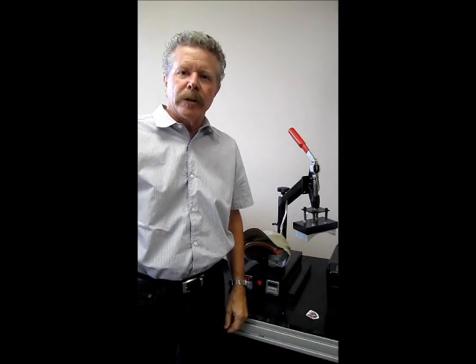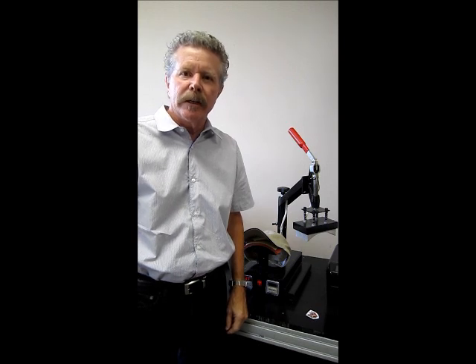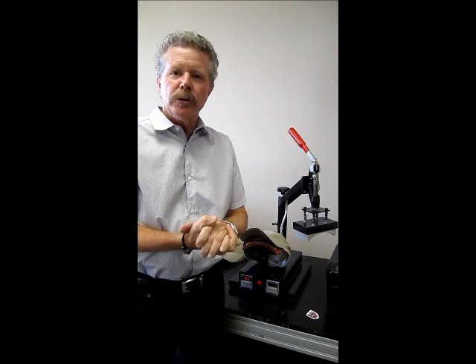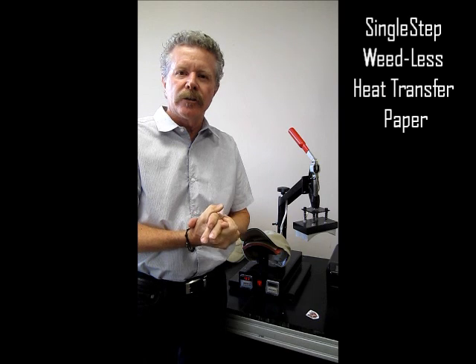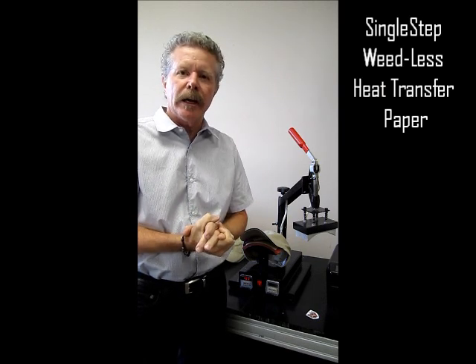Hello, Greg Marcus here with Rhino Tech. We're in our Eagan, Minnesota distribution and fabricating facility and I wanted to do a quick little video on our single step weedless paper — only this time we're actually going to do a hat.